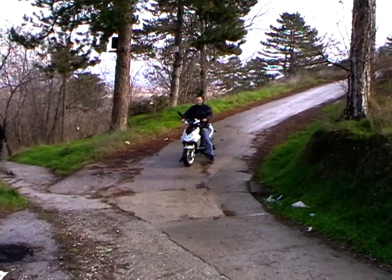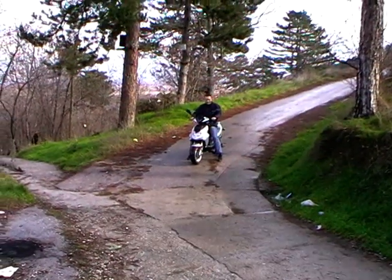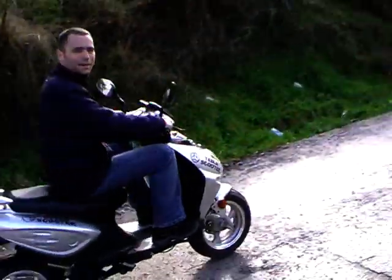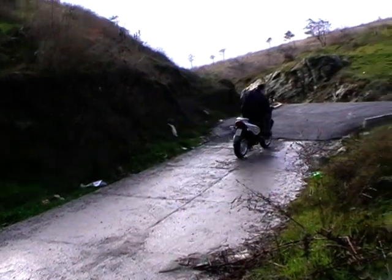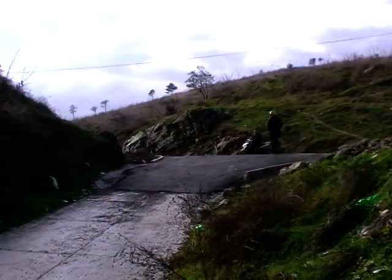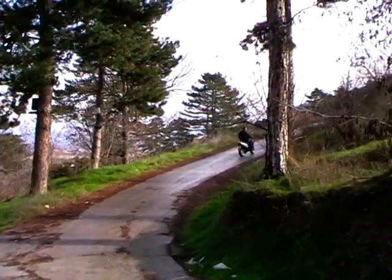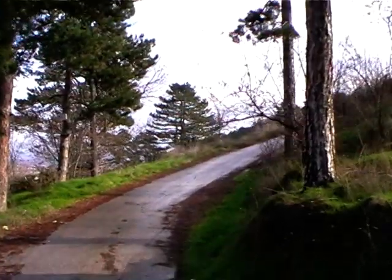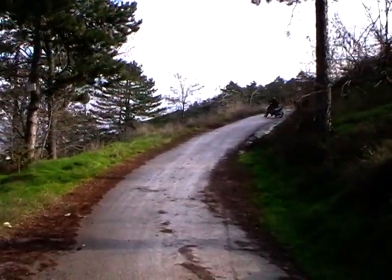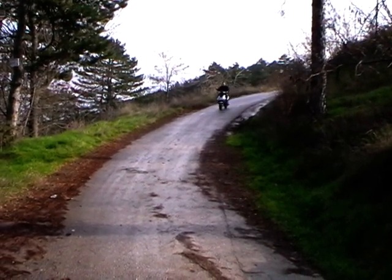Now we'll try a slope ride. This is the slope — it's very steep. And go. No problem for the scooter. It's going uphill. It's very steep, but it's going with no problems. It has a 6 kilowatt peak, 2 kilowatt continuous.